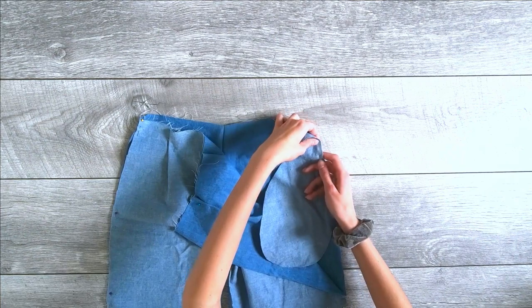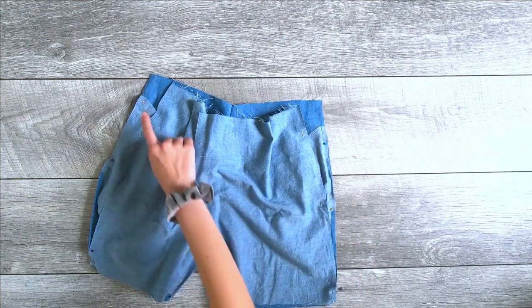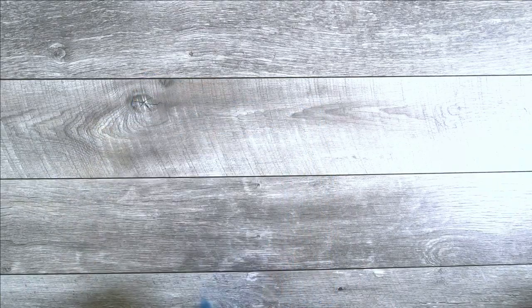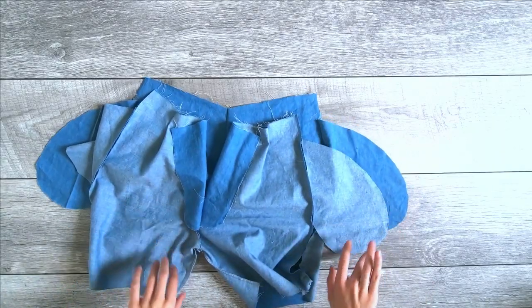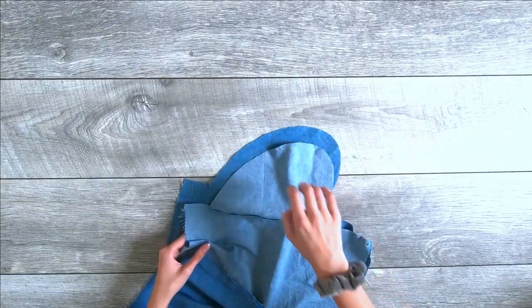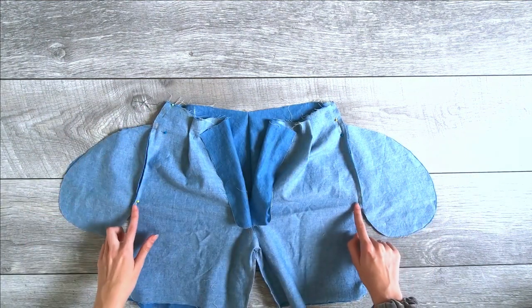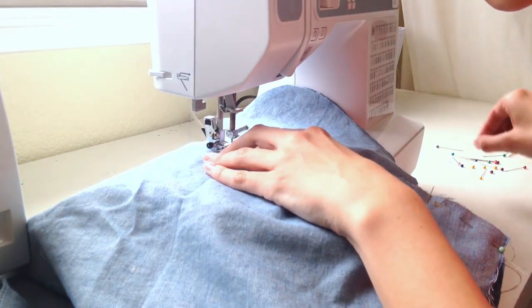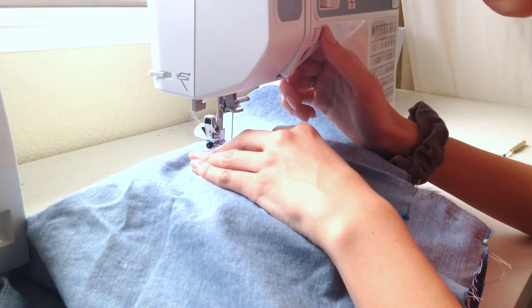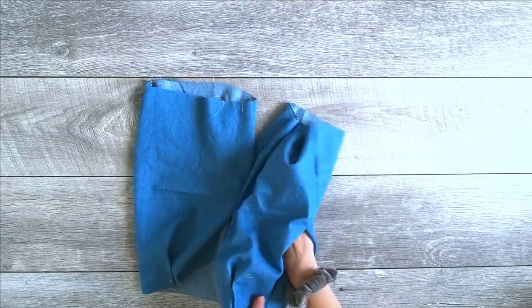I pinned and sewed one pocket piece onto the side seam of each the front and back pieces, making sure pretty sides are together and that they're about an inch away from the top of the shorts. Then I laid the shorts flat and sewed the side seams slightly past where the pockets start, stopped, continued above where the pockets end, and sewed all the way down — this creates the pocket opening. Finally, I sewed around the perimeter of the pockets. Voilà, you have pockets!